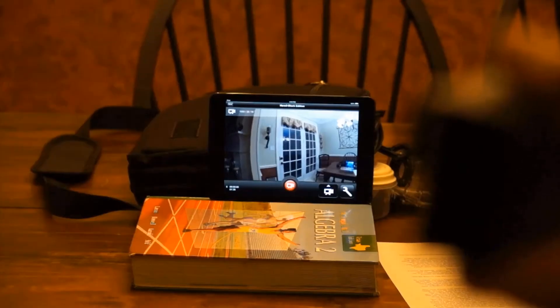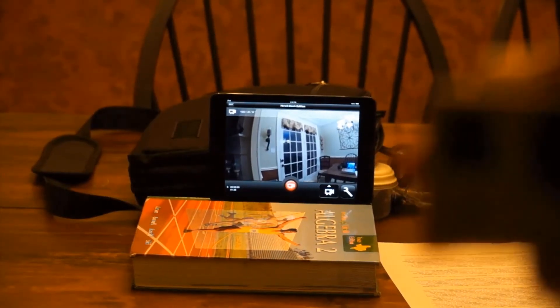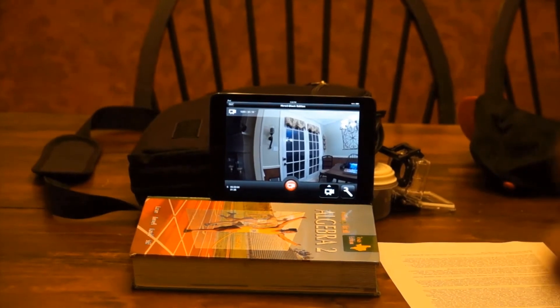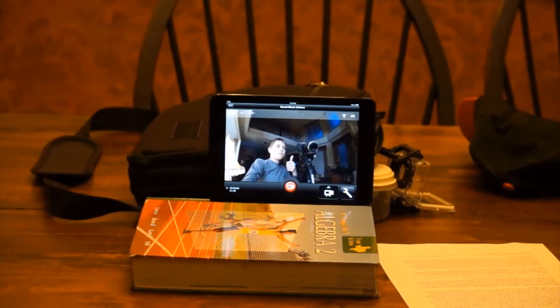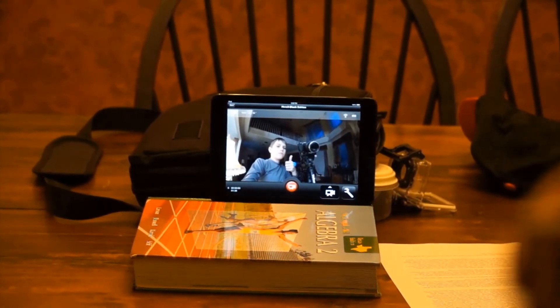You can also use the GoPro app, available on iOS, Android, and Windows phones, to turn your phone or tablet into a virtual viewfinder for the Hero 3, although there is about 4 seconds of lag — but this was reduced to 1 second with the Hero 3 Plus lineup.